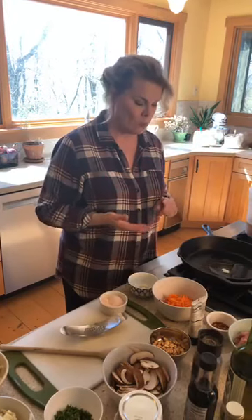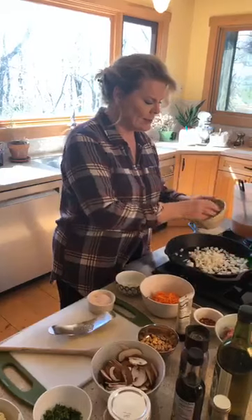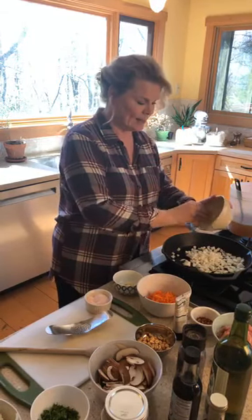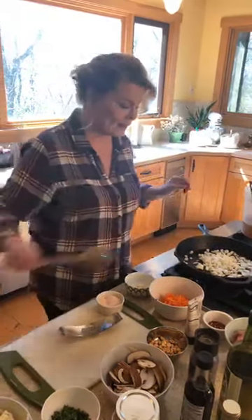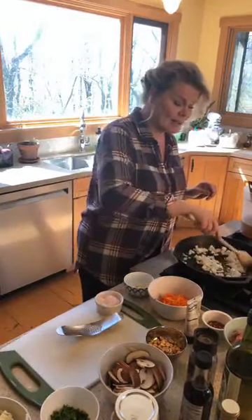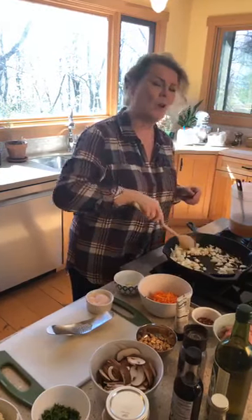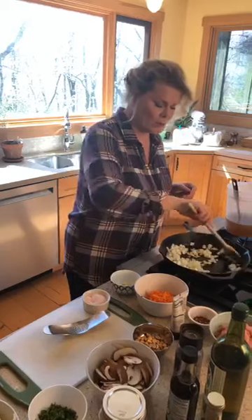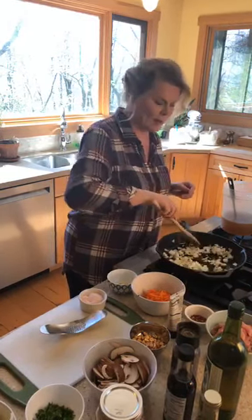One of the problems with Chinese takeout is that they use a ton of sugar — we're not going to use any sugar for this, so it won't taste exactly like it. The other thing I didn't do — and I'm okay with it — is using cornstarch or arrowroot to thicken up the sauce. It's fine just the way it is.